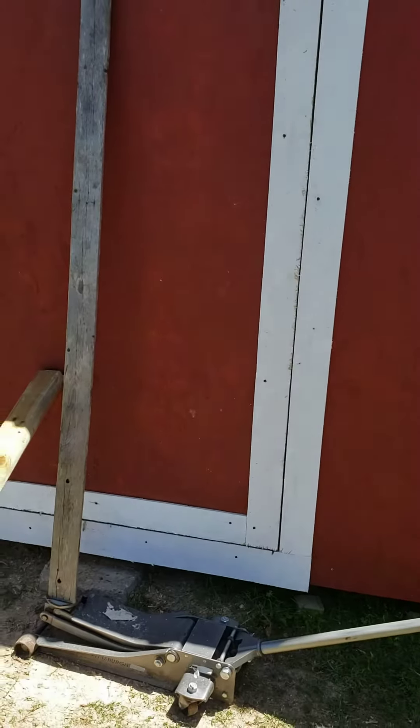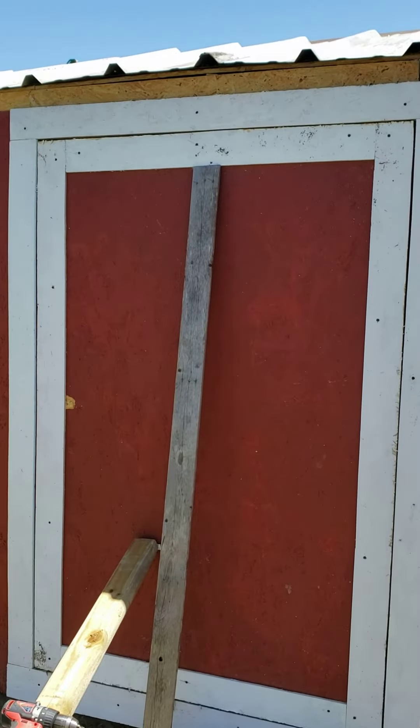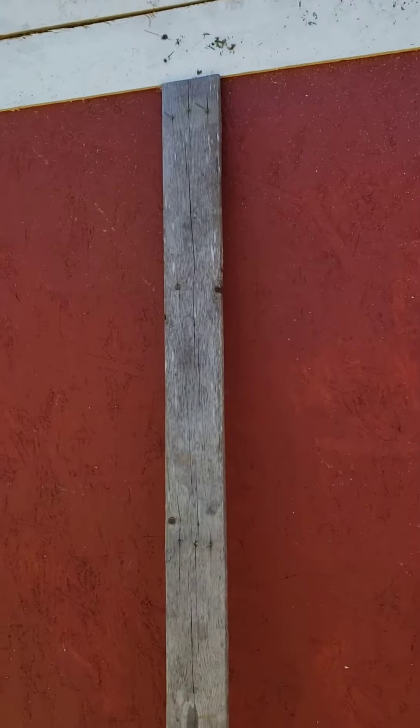Hanging the door by yourself — this is how I hang the door, something I found that works. When putting the door to your shed, frame your door, and then when you're ready to install it and you don't have anybody to help you hold it, try this.